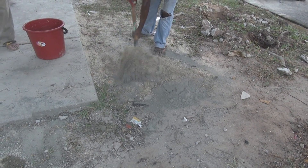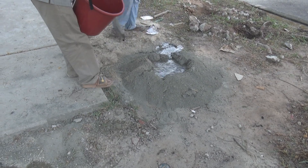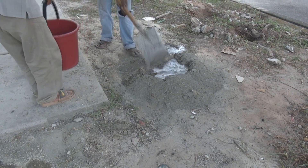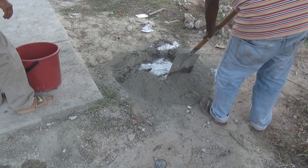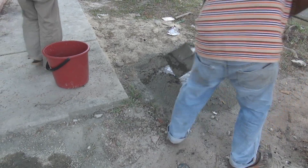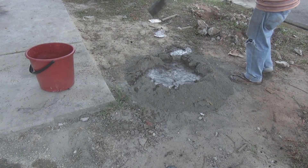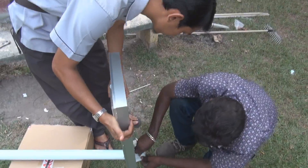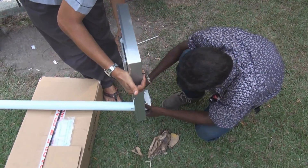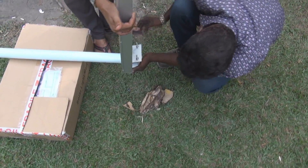We're going to make some cement so that we can use it as paste. Now this cement is going to be mixed so that we can use it to cover up the hole. That's enough.